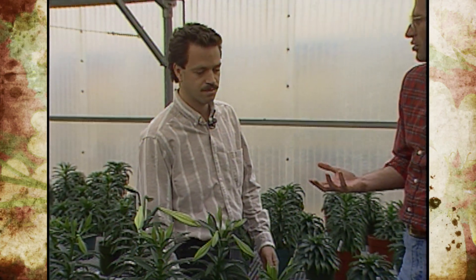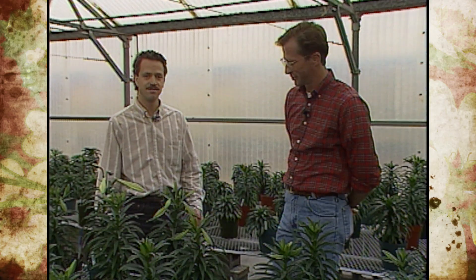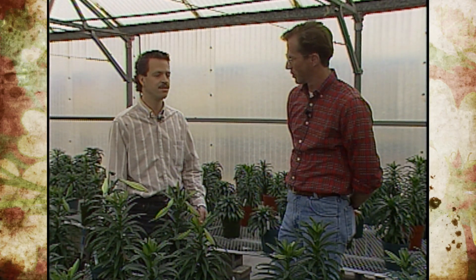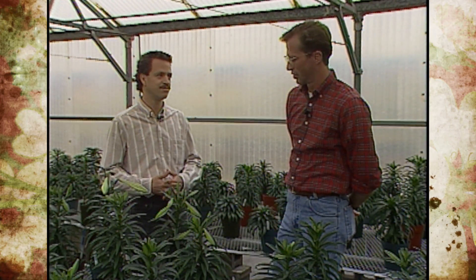Are there any new varieties or new colors, or are we pretty much still sticking with white? As far as Easter lilies go, there are still the same cultivars we've been growing for years. But there are other colored lilies out there — they're not Easter lilies, but they do have a lot of other colors, so look for those in the store.